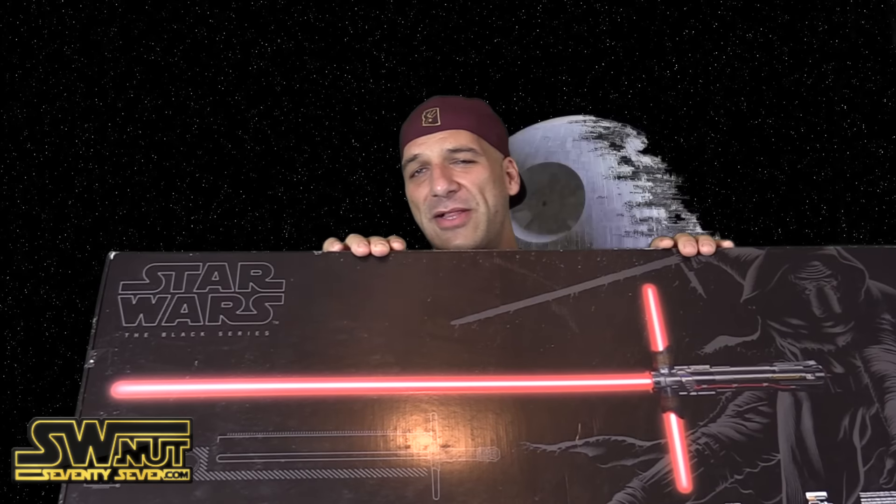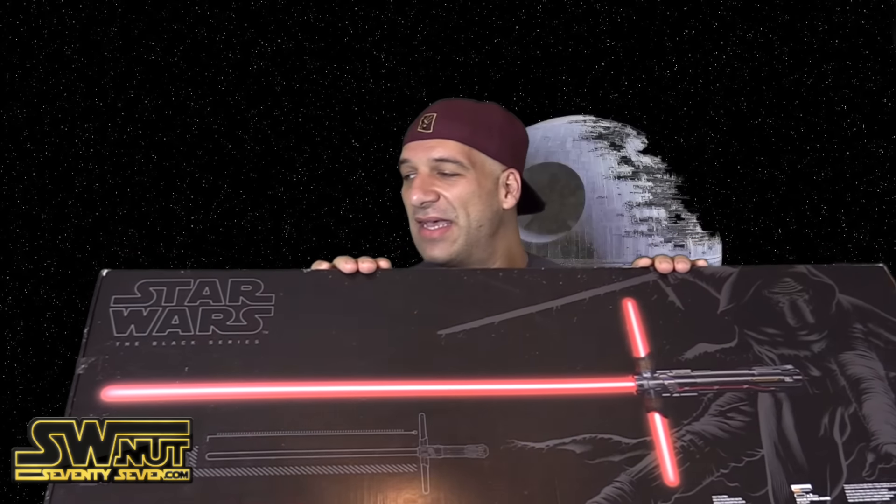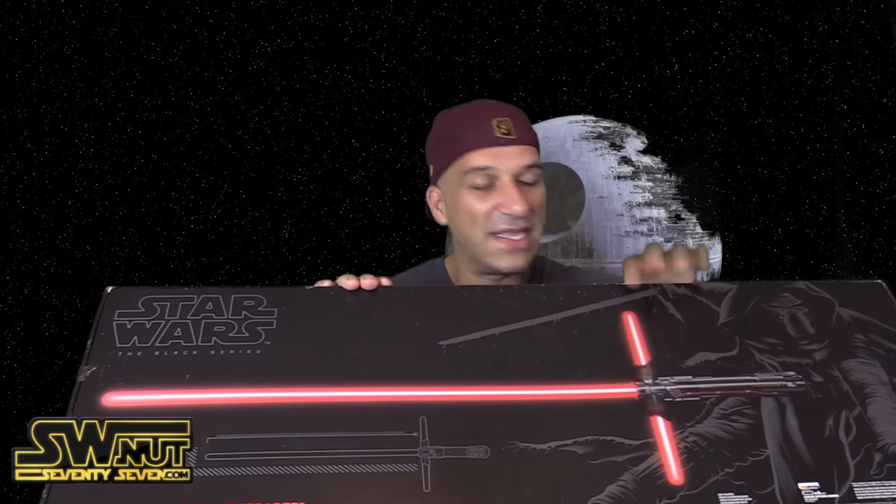What's up Star Wars fans, how's it going? It's John with SWNet77.com. This video will be taking a closer look at Kylo Ren's lightsaber. This is the Force FX lightsaber by Hasbro. Pretty cool — it comes with the stand and of course the lightsaber itself.